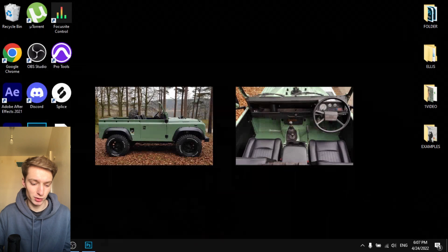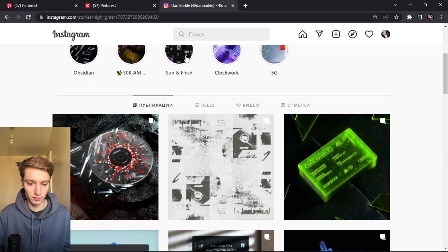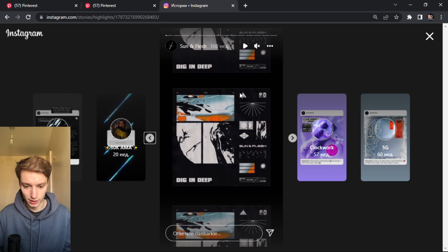This artwork was really inspired by Dan Barkley — it's from Sun and Flesh. What I really like about this art is the texture: it's so minimal but you still can't fully see it. It's not super crazy — it shows just a little bit, it's nearly full black but not quite.